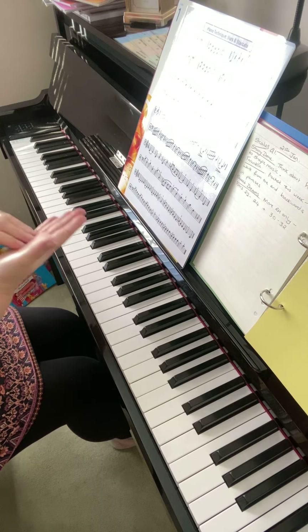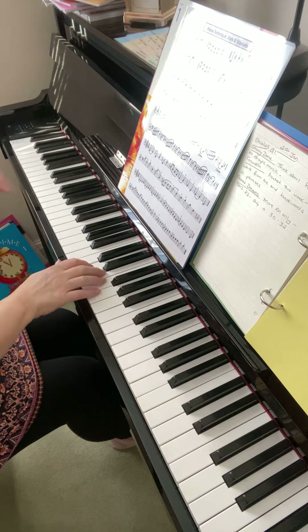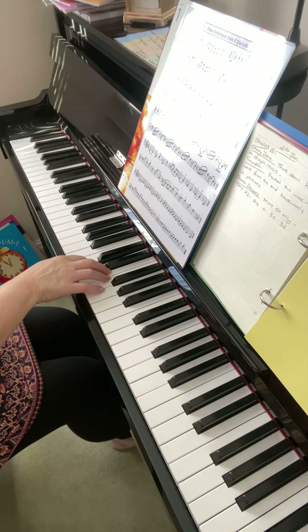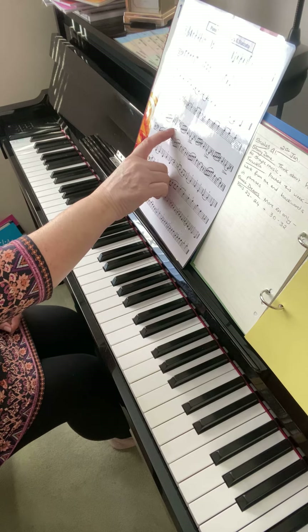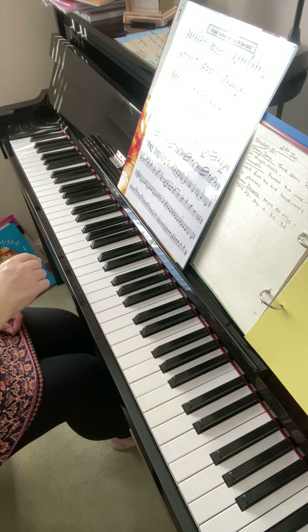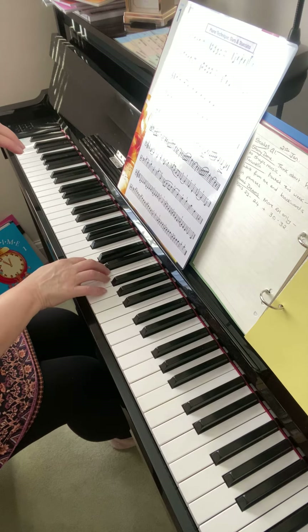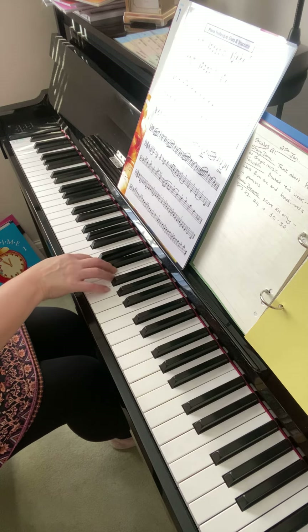Push just a bit more into the note, then it finishes on a staccato — but a very quiet staccato. You've got the little hairpin underneath, that's a diminuendo; it means to get quieter. So push on the minim, a bit quieter on the shorter note, and count one, two, three.